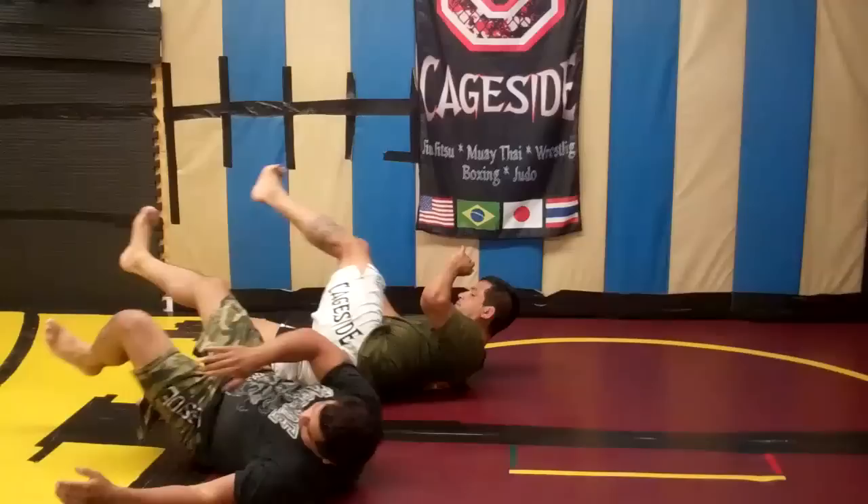And one time fast — boom, comes in, flies in, boom, hits the knee bar, and it finishes.